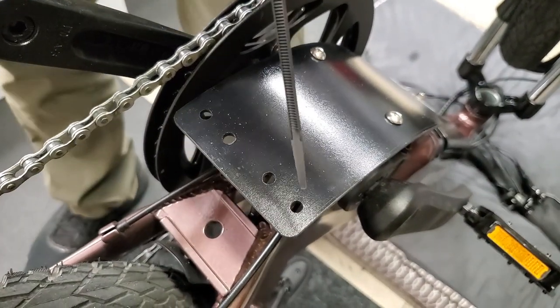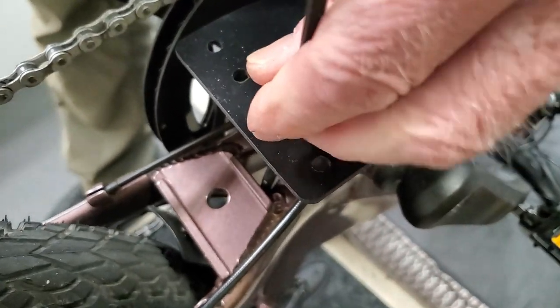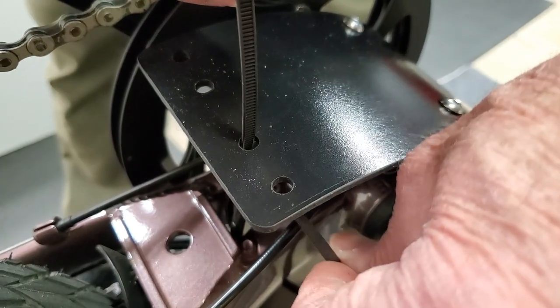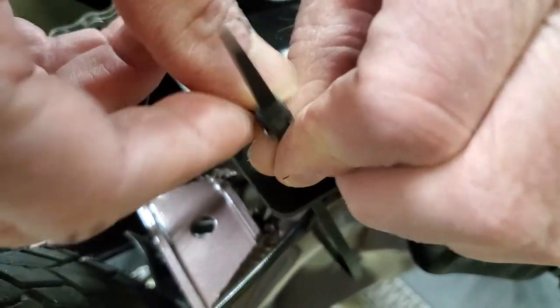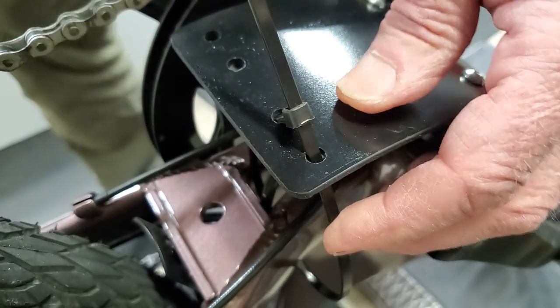Take your first zip tie, put it in the hole, feed it down so it comes around the swing arm, then put it up through the second hole. Just engage it all three or four clicks — you don't want to fully tighten it up yet.